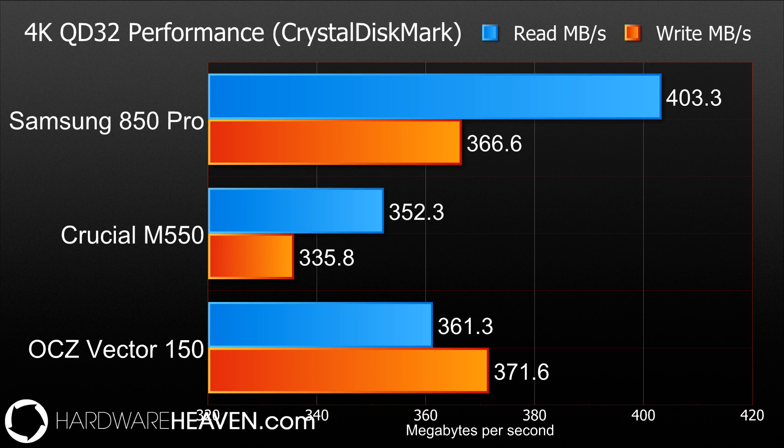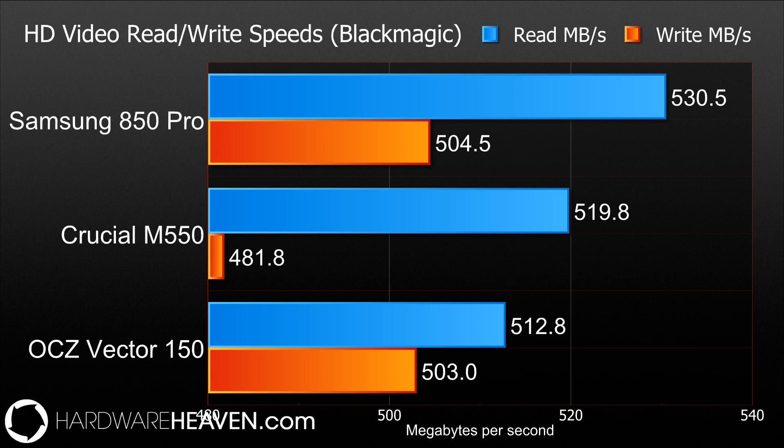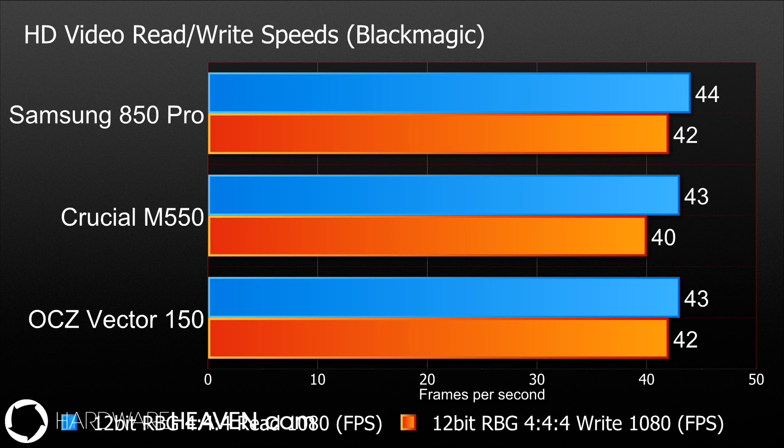Moving on to Crystal Disk Mark, the 850 Pro again performs well — especially good on read speed, and the write speed is not too bad. It's significantly faster than the Crucial but not quite as fast as the OCZ Vector. For the high-definition video read and write speed test using Blackmagic tools in a production environment, the read speed is again very good for the 850 Pro — around 10MB/s faster than the Crucial and around 20MB/s faster than the OCZ Vector. Write speeds between the Vector and the 850 Pro are very close, and the Crucial lags a little behind on writes. Those scores translate into frame rates where the 850 Pro just nudges ahead of the other two drives.